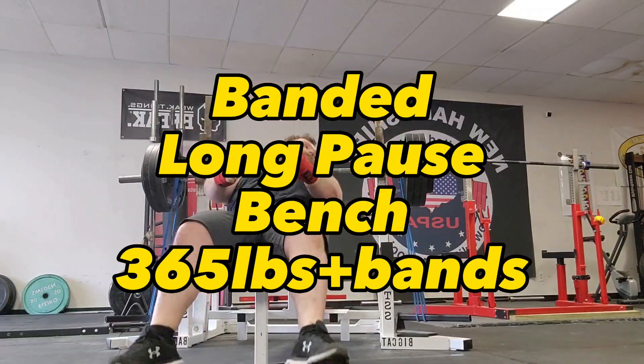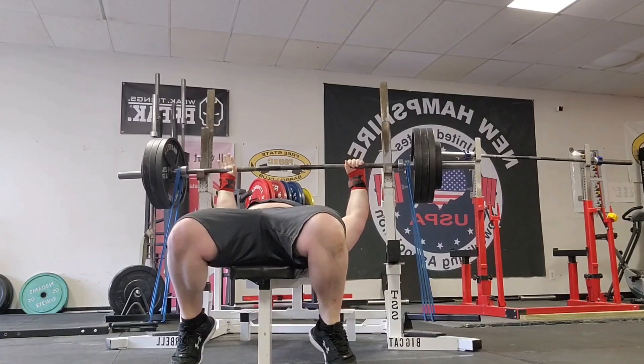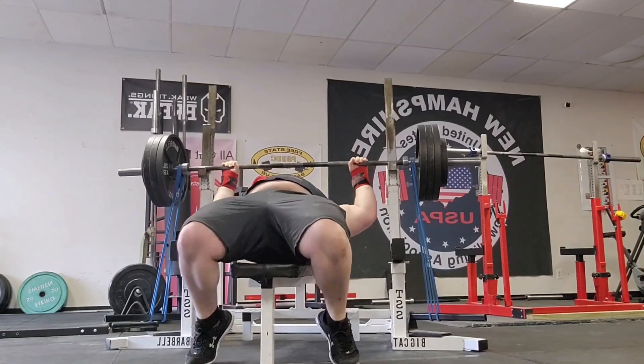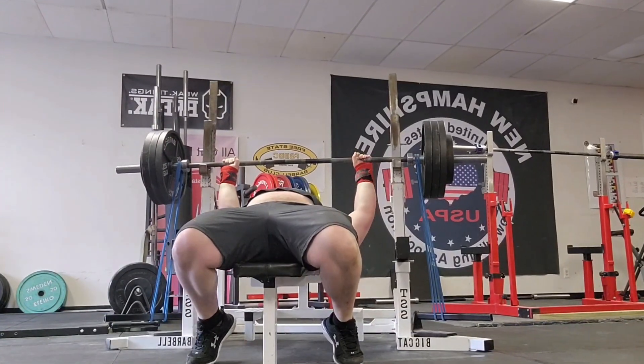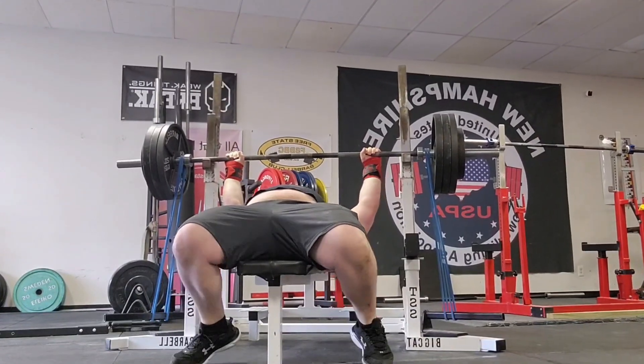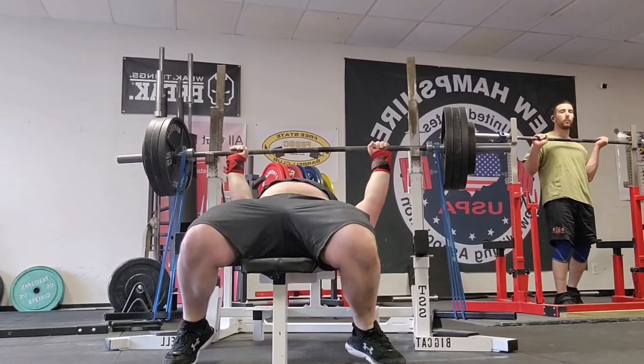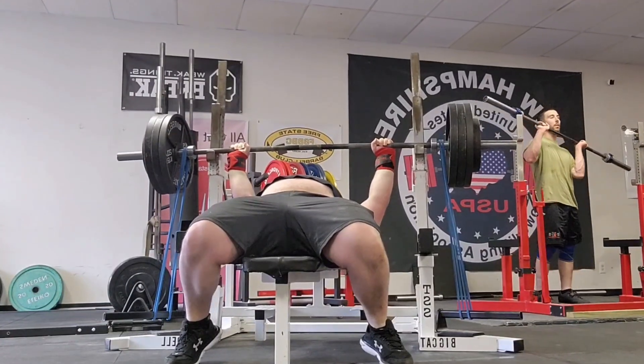What's up bros, bears, muscle mommies, and everything in between. As always, this is Patrick, and we are visually analyzing and learning how to analyze our own bench presses. So when you take a video, you shouldn't just post it to the gram — you should watch it back and look for some specific things.